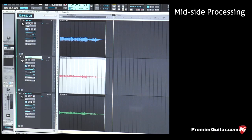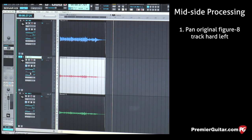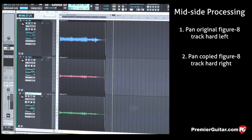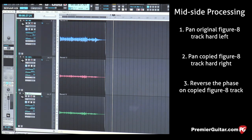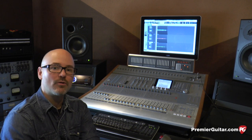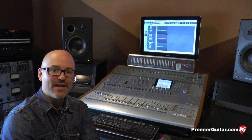Here's our original figure-eight track in red — we're going to pan it hard left. Here's our copied track in green, and we're going to pan it hard right and also flip the phase switch. Now we're ready to listen. I'm going to start the example by just using the mic that was pointed directly at the guitar, and then as the music progresses, I will gently fade in our panned tracks and you'll hear the stereo image widen considerably.